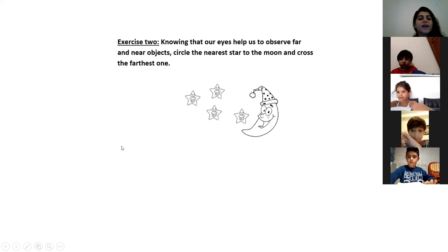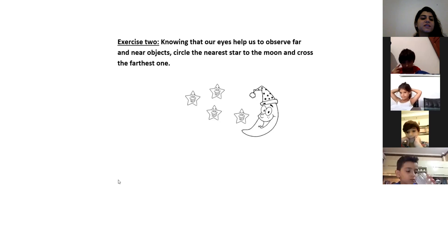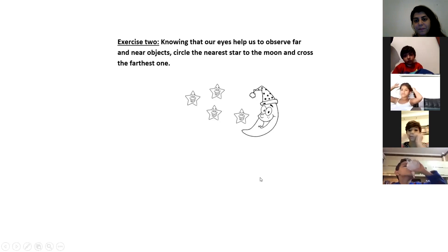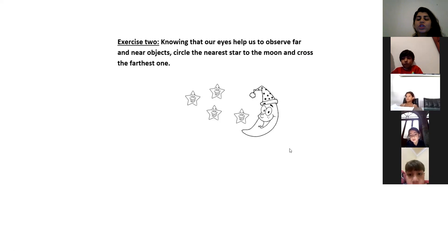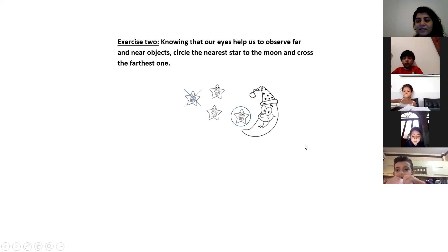Now who can explain what we should do here? Ma, can you explain? We should cross the far one and circle the near one. Bravo! We should circle the nearest star to the moon and cross the farthest one. We can see this moon is near and that moon is far, right? Yes.